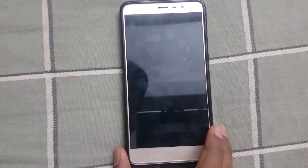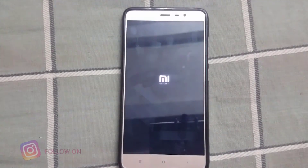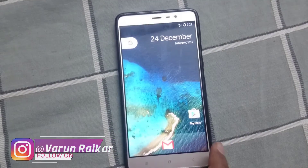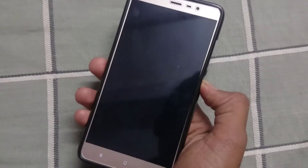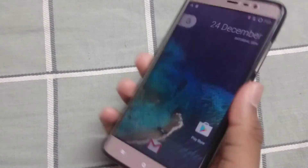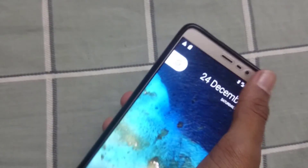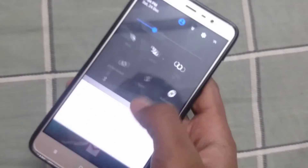I will be using this ROM for a couple of days and will post a video on some cool features this ROM has to offer, so stay tuned for that. That is how you can install Resurrection Remix ROM on Redmi Note 3. If you have any questions, put them in the comment section below. Hit the like button if you liked this video, and I will see you in my next video.